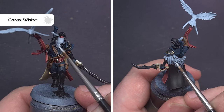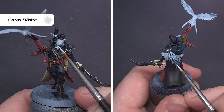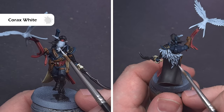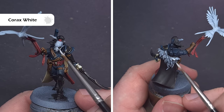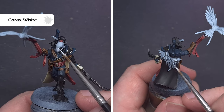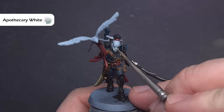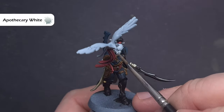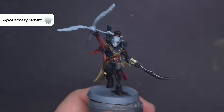We'll focus on the brighter white areas next and the colour we need is Corax White. I'm going to paint that face mask with Corax White and also go over some of those feathers, drawing in details such as the spine and the dashes towards the edge — this forms great underpainting ready for contrast paint later on. Then shade any hard armour areas such as the face mask using Apothecary White contrast paint. Don't put too much in there but do make sure you cover the whole area to get a nice gradated colour.